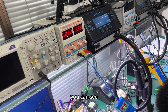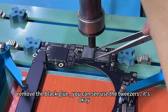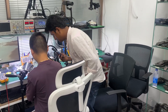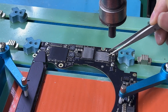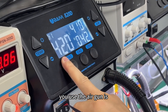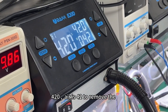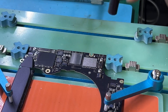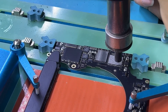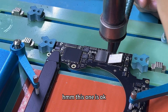To remove the black glue — you can see there is black glue here. Remove the black glue. Use the tweezers — it's okay. This one is okay. Then the next one. Use the air gun at 420 to remove the NAND chip. Start — heat around the chip, around. This one is okay. Number two.